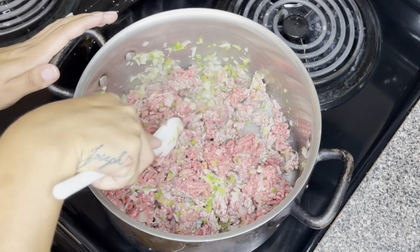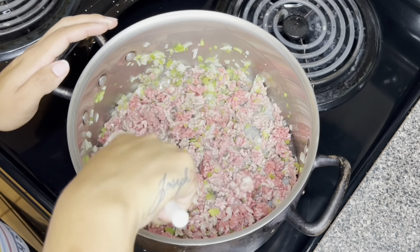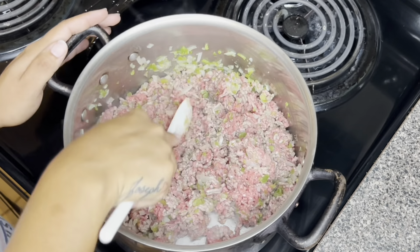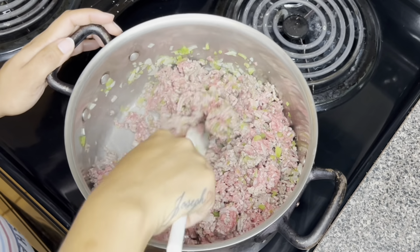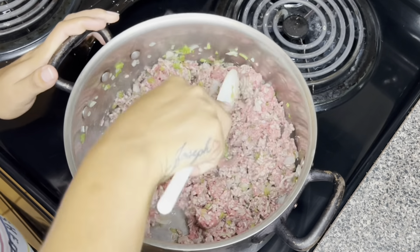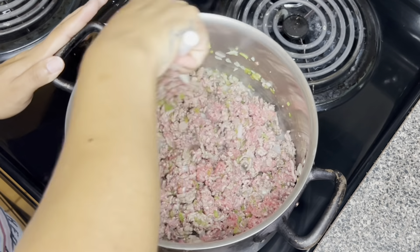A great tip when you're making baked beans with added beef is to try your best to chop down the beef as soon as possible before it is fully cooked, so that the beef pieces can be as fine as possible. Once it's all mixed together it will have a nice consistency and not be chunky.